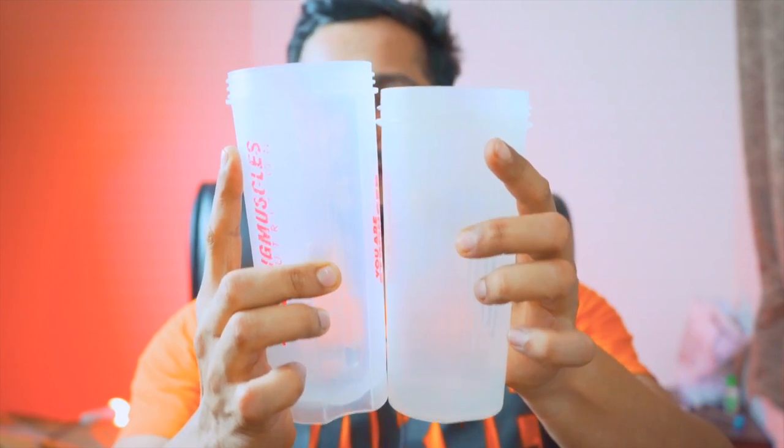Another issue with this shaker was its height — the advantage is the height, but it also matters that my shaker can be cleaned up properly and thoroughly.